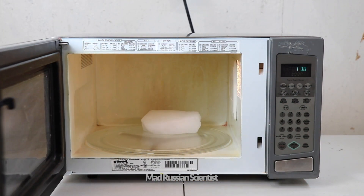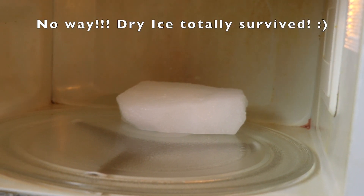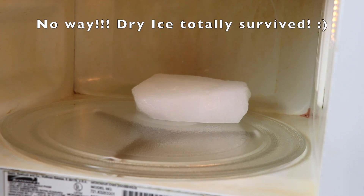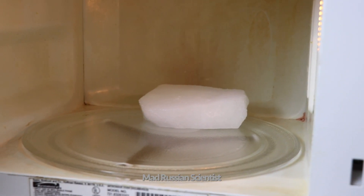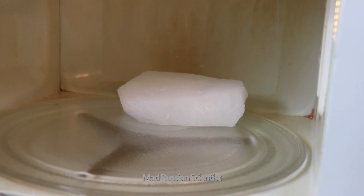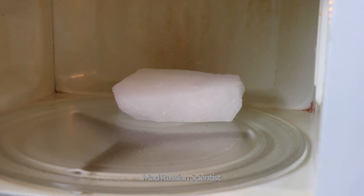Check this out — pretty much nothing happened. Like I said before, the dry ice is virtually indestructible. It's been five minutes in the microwave and nothing happened. That's crazy — the microwave was making weird noises, but nothing happened.